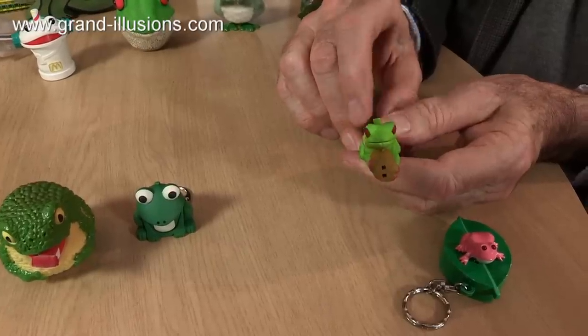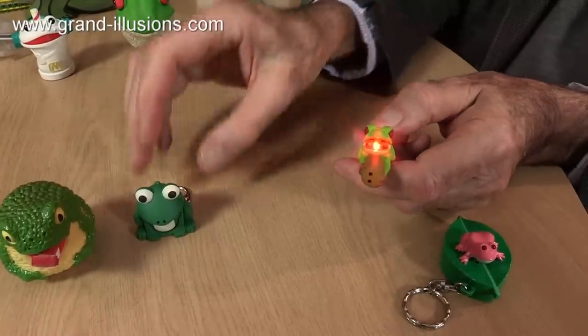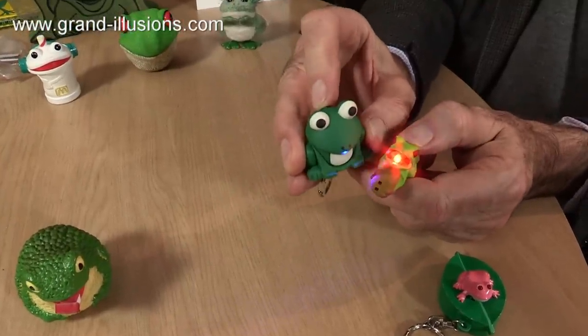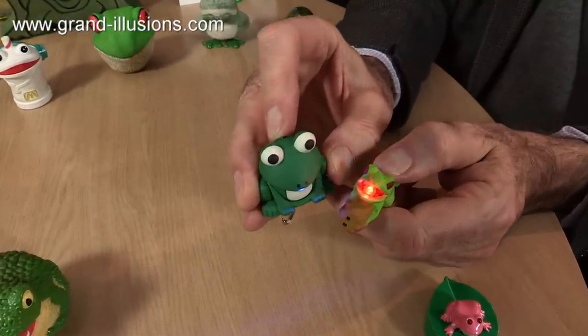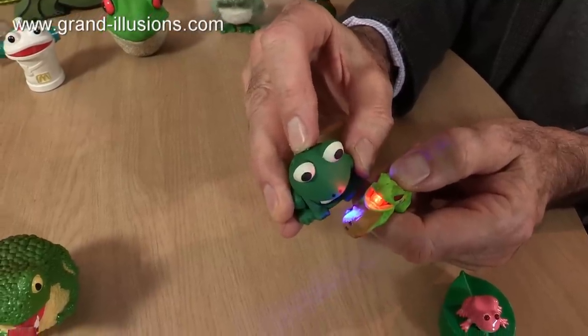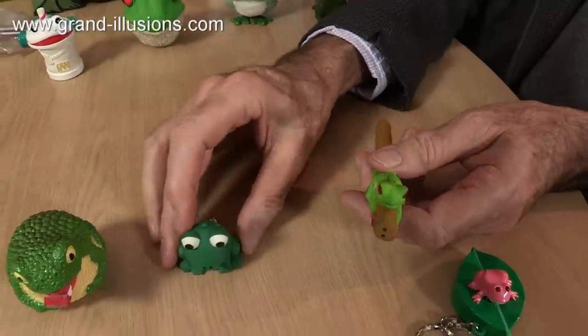That's a good croak isn't it? I like the idea of that being a red mouth, and this one, which is another key fob, has got a blue mouth, and they both talk to each other — at cross purposes of course.